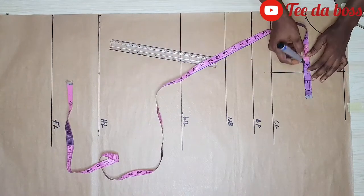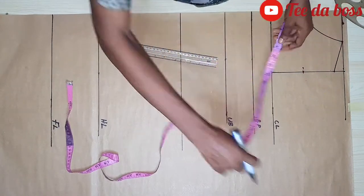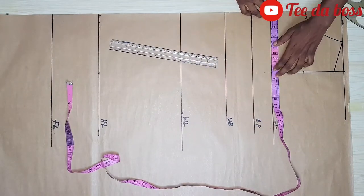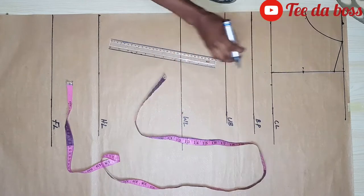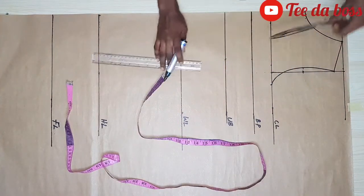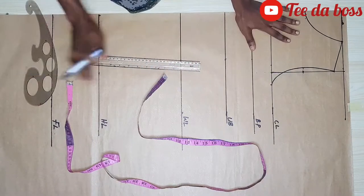I'm going to create my front armhole by measuring the midpoint at 3.5, coming out by half an inch. I'll insert my bust measurement: 34 divided by 4 gives me 8.5. I'm going to connect it like so and create my front armhole.